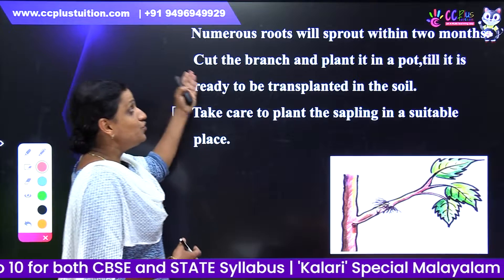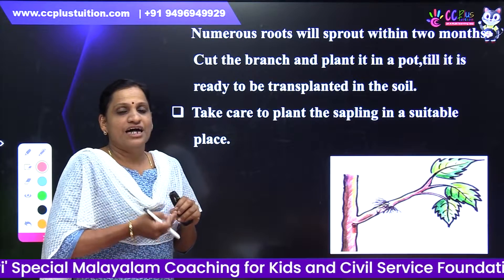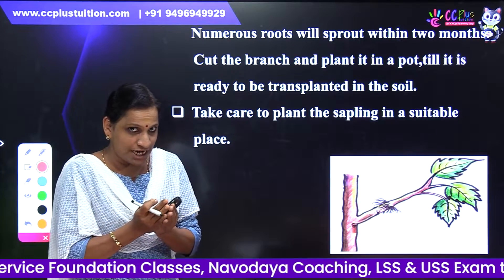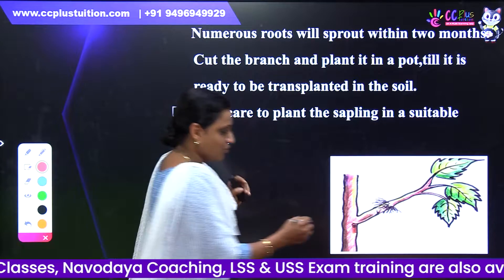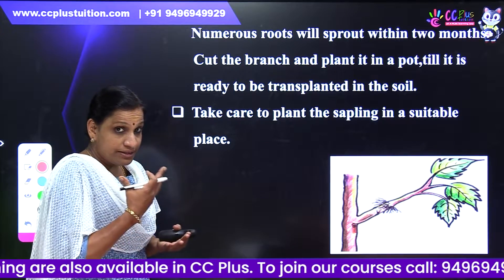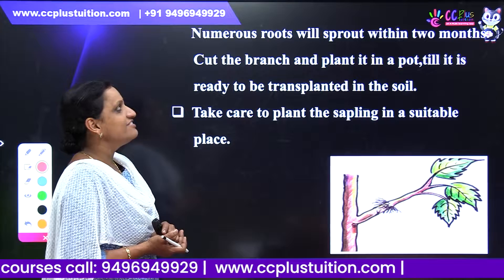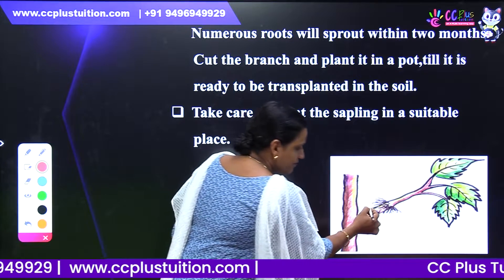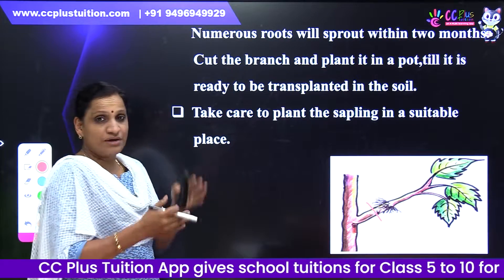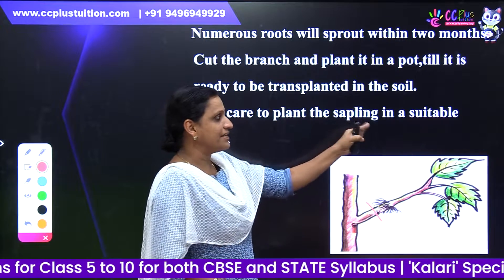Numerous roots will sprout within two months. We put the coconut fiber and soil in a polythene sheet to keep moisture. After two months, numerous roots will sprout from the branch. Cut the branch and plant it in a pot, until we plant it in soil.